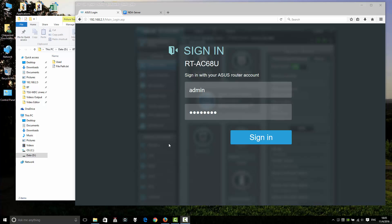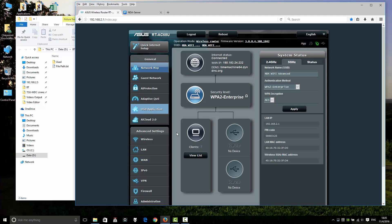Hello everybody. Now, how to set up a router to use WPA2 Enterprise in your home, your office, or any other place. First, go to the settings in your router page and click to sign in to your router wireless. I'm using the ASUS RT-AC68U and setting the security level to WPA2 Enterprise.